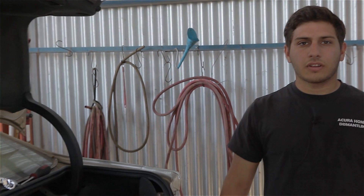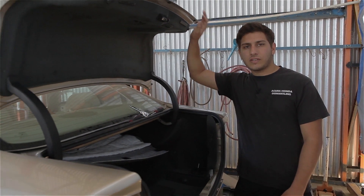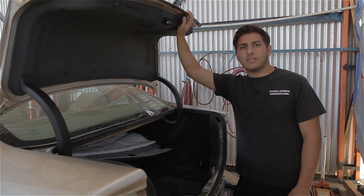Welcome to AH Tutorials where we show you how to work on cars. Today we're going to be working on a trunk latch for a 2004 to 2008 Acura TL. So let's get to it.